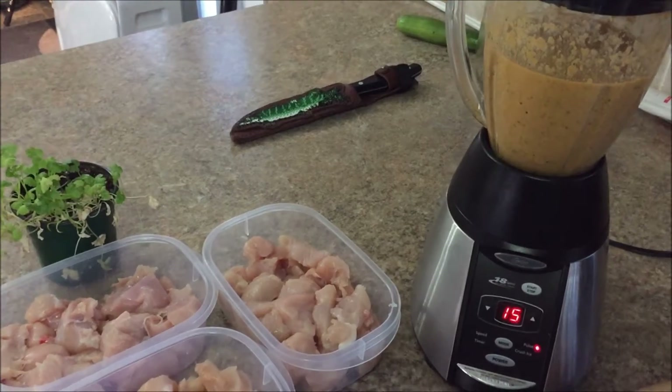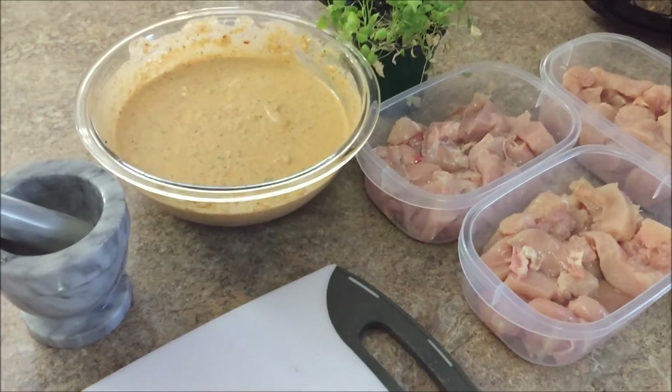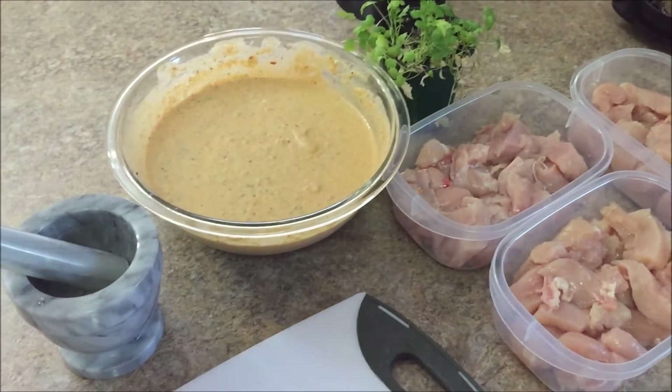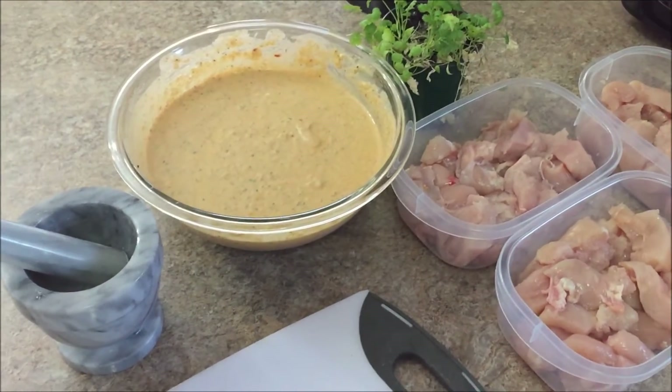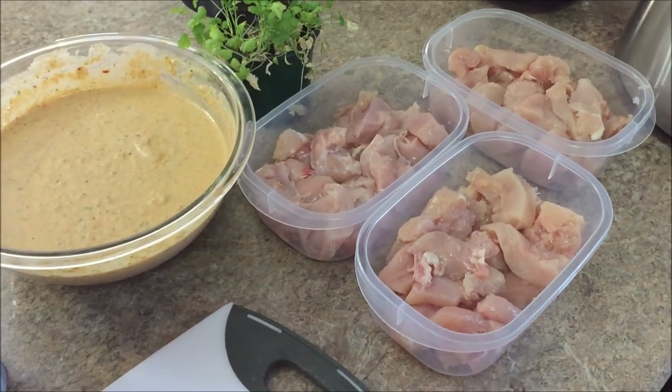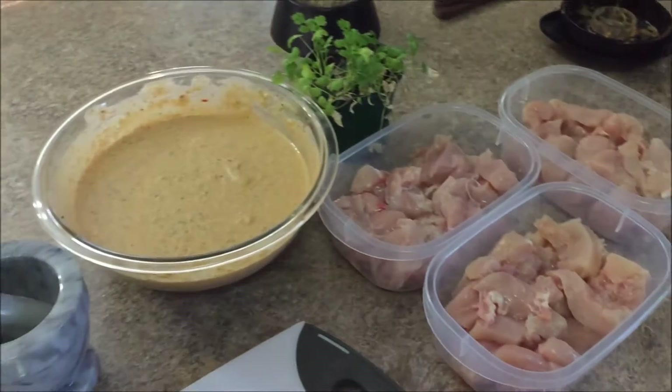Blend it all up with the yogurt now. Alright, everything's added and mixed, and just needs to be poured onto the chicken. Smells and tastes very delicious. Dome it with the lid, shake it up a bit, and leave it in the refrigerator overnight.